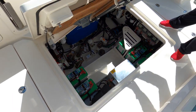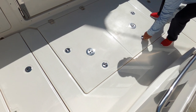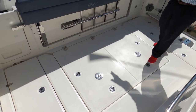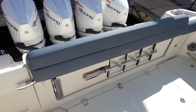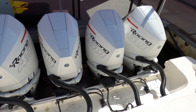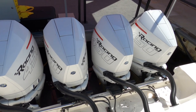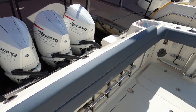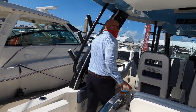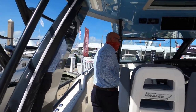Closing down that hatch, one key thing to point out on this particular boat is that it is outfitted with four 450R Mercury Racing engines, which will propel this boat in excess of 60 miles an hour. Now let's go down into the cabin and have a look at the class-leading cabin for 42-foot center consoles.